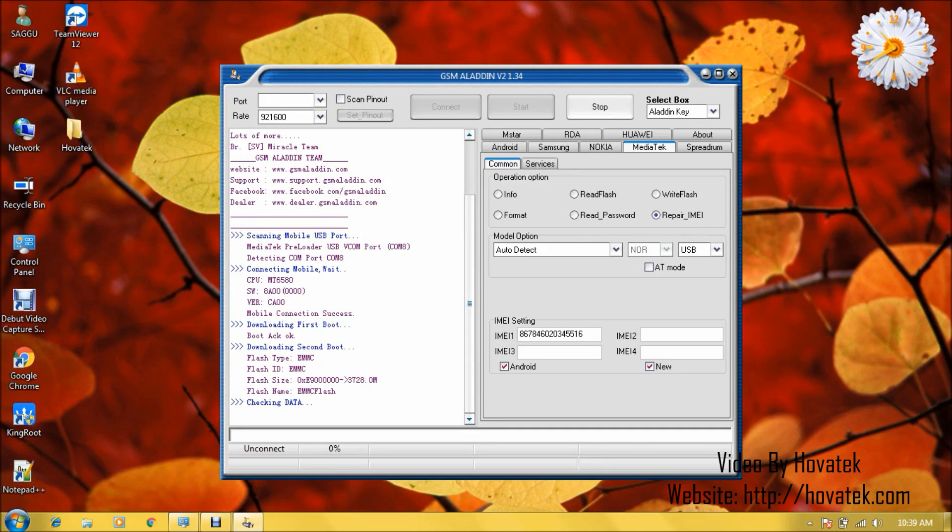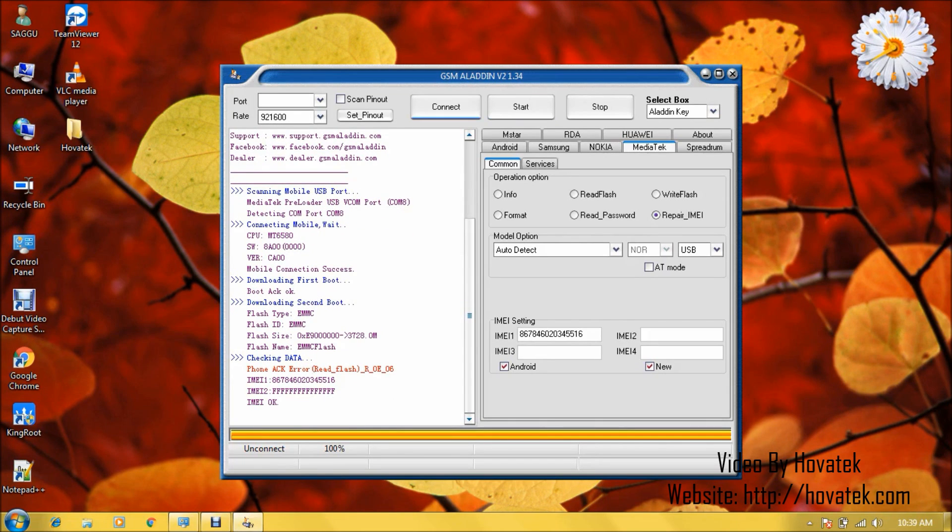Flashing has begun. It's writing the IMEI. Don't interrupt the process — just sit back. Once that is done, you see IMEI OK.